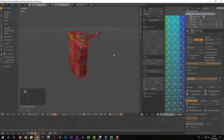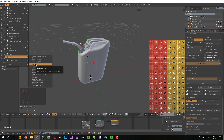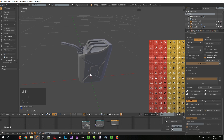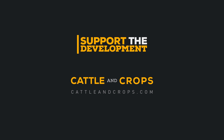Now I export the whole thing for Substance Painter. I select all parts of the low poly, click File, Export, FBX. I activate selected objects, create a new folder, name it 'can underscore low' and press Export FBX. I repeat everything for the high poly, only naming it 'can underscore high' this time. In the next video we will bring all objects into Substance Painter and texture them there. See you then!